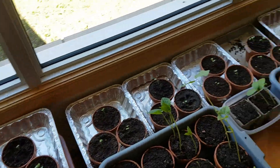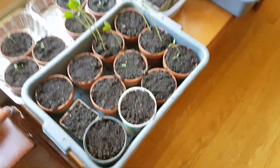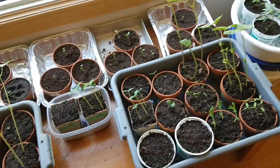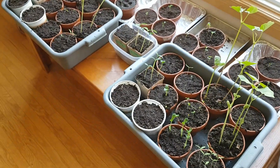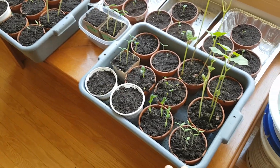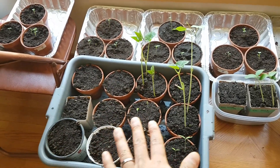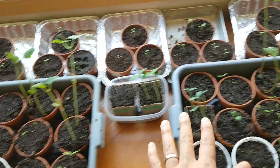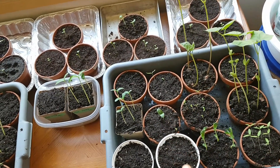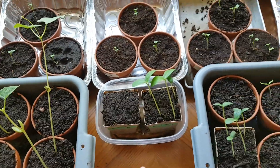Here are a bunch of seedlings that I'm doing experiments with. I wanted to highlight these two large gray bins and this small Rubbermaid. This gray bin has a lot more seeds germinating in it than this other gray bin. The only difference is this gray bin is a mixture of potting mix and aged horse manure, and this gray bin has the exact same seeds and the same number of seeds but it's potting mix and worm castings.